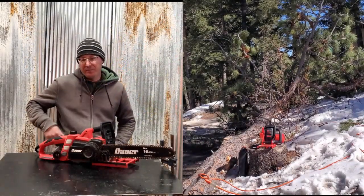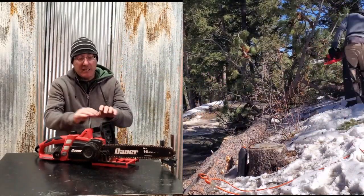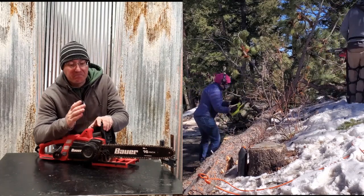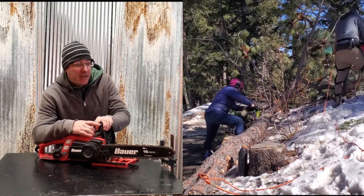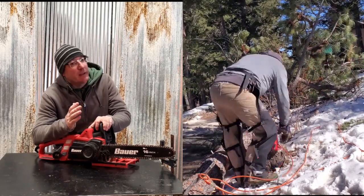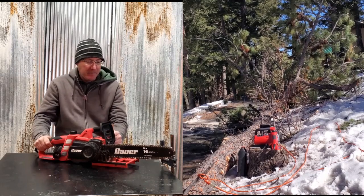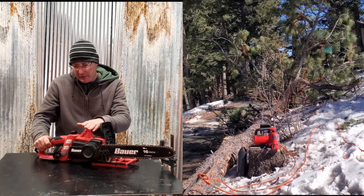Welcome back to the barn. So there you have it. This is the Bauer 16-inch chainsaw from Harbor Freight. It's a great tool. I've been very impressed. I've had it for a year.